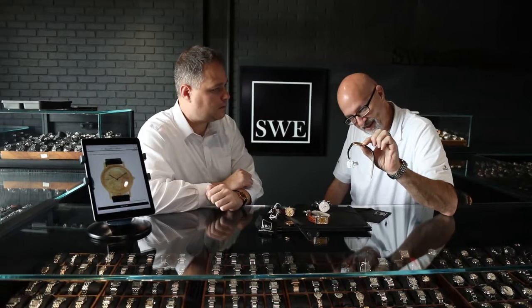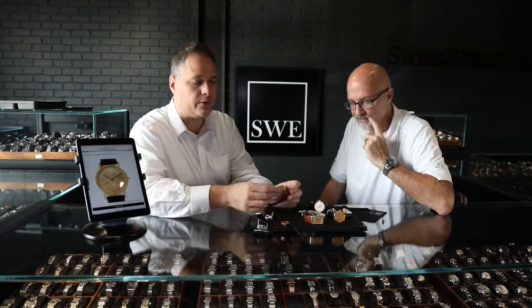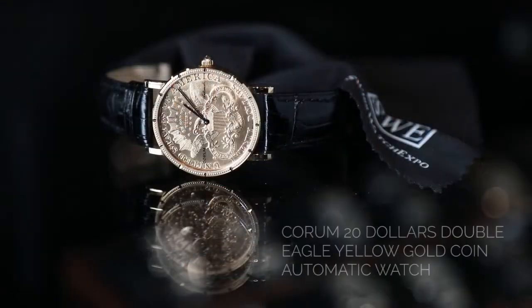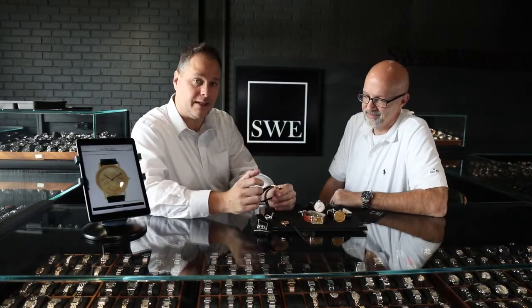You look at the thickness of this watch and think that there are two sides of a coin with a movement placed between them — that's just amazing. You notice the knurled edge, and that's because when they slice it in half, they have to put it back together. It's a little bit thicker than it was originally, so they put this coin edge on the side to bring it all together and make it one.